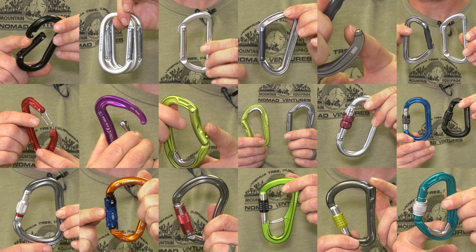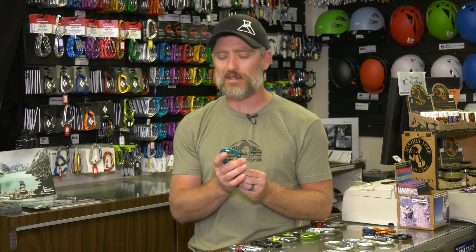Just because we started with old school technology and moved into the modern, the old is still good and still has its applications. When buying a carabiner, it's not about the newest or the oldest — it's about choosing the right carabiner for the job. Always grab a carabiner, fit it in your hand, see how it feels. Check that the locking mechanism is something you like, and fill that gate to make sure it feels good. Choose the size appropriate for the job, and always check your kilonewtons.